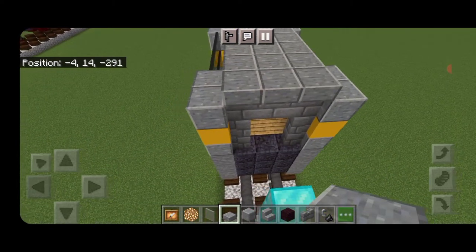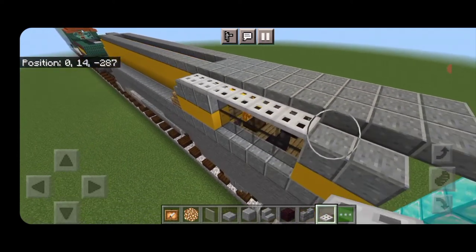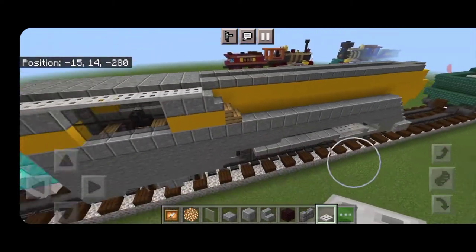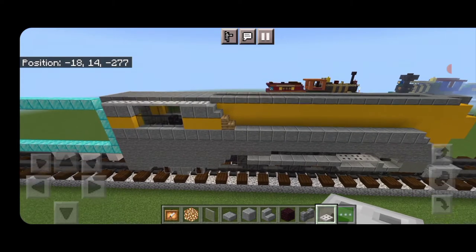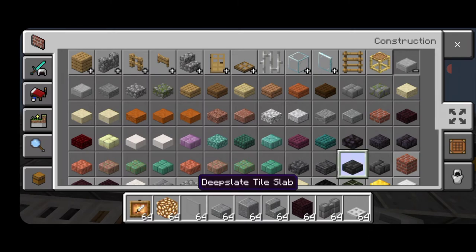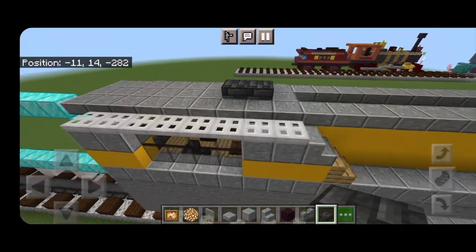Bring it right to the back and extend it one block past. Then take out iron trapdoors behind this stair and fill in the top outside edge down the length to the back with iron trapdoors so we have a slight slope to the roof on the cab. Then come on top of the cab at the front and grab some deep slate tile slabs — knock out these two and put in deep slate tile slabs, and another two on top because there's a vent.